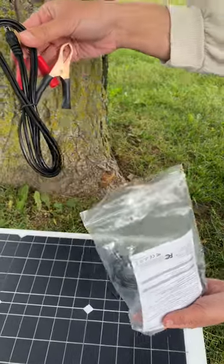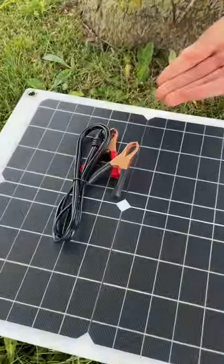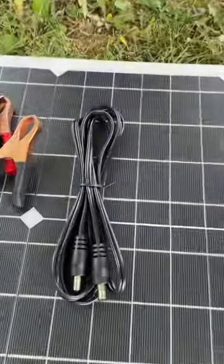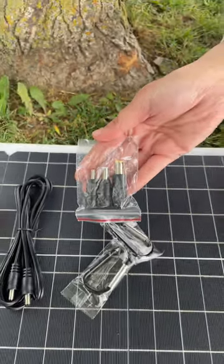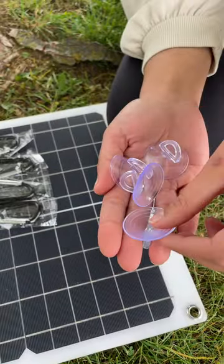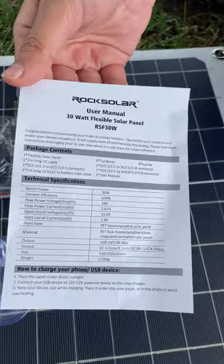The connecting wires are the vital link between the solar panel and other components like charge controllers, batteries, or inverters — they enable seamless transmission of electricity. To install the solar panel, we've also got some handy mounting accessories.